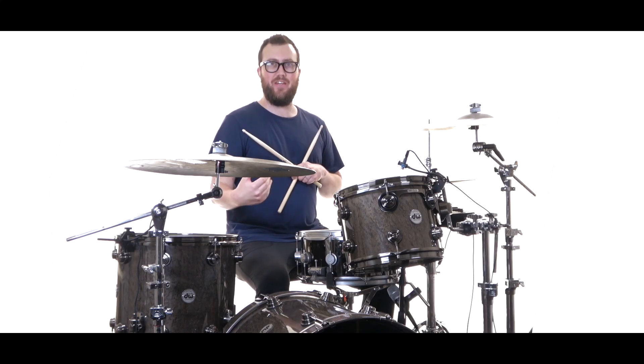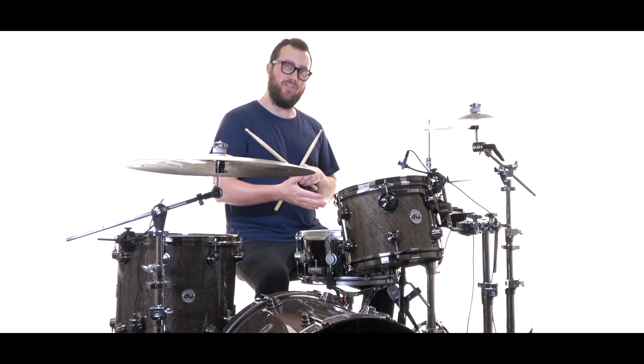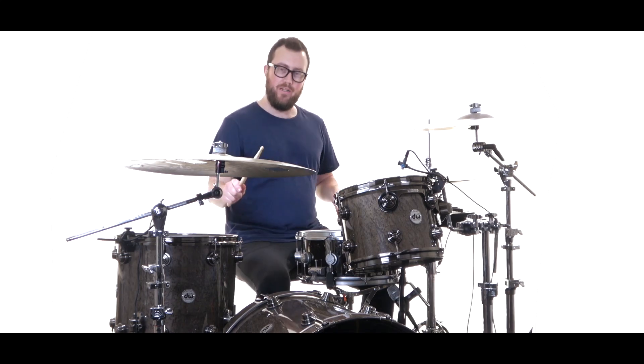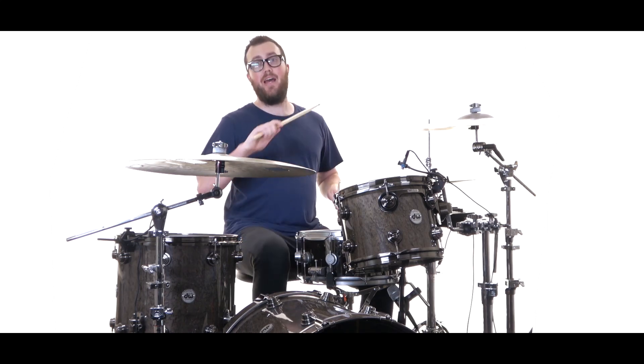You'll also hear the variation sometimes of playing on the 'and of 2,' which is again like that pattern we've done before on 1 and the 'and of 2.' 1e and a 2 and, 3e and a 4.